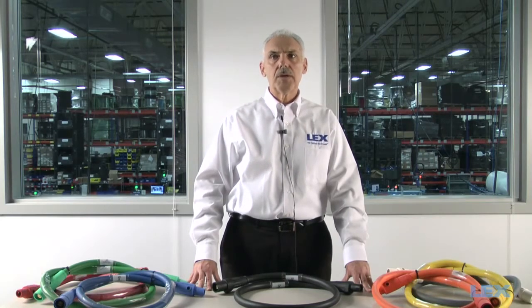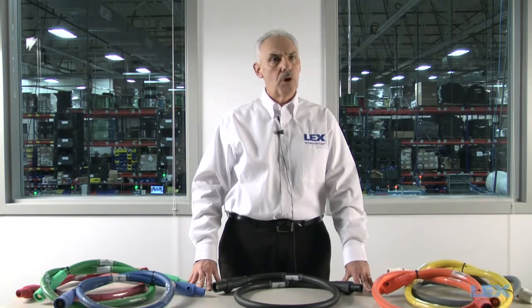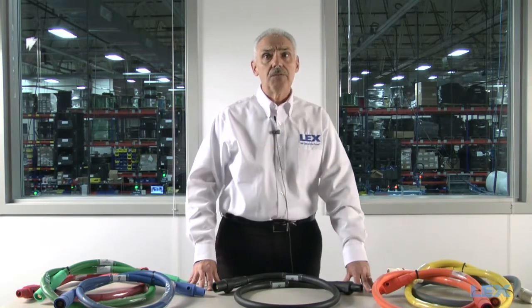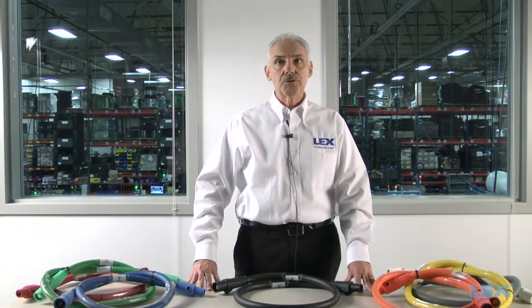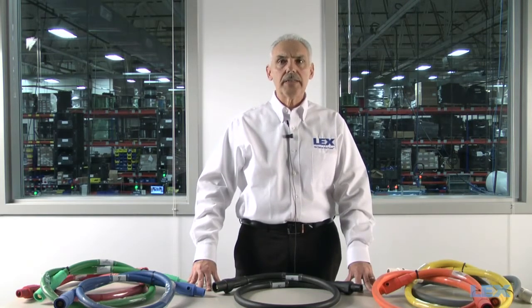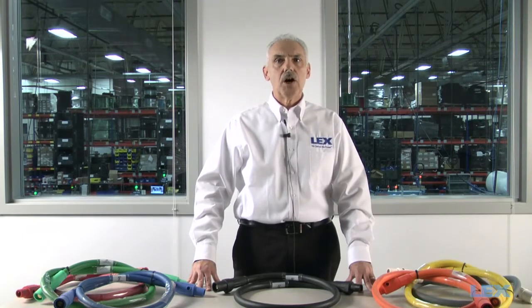Portable cords are typically used to power up the actual equipment or to distribute smaller loads. It's worth noting that the information presented today pertains to feeder cables. Portable cables, while similar to feeder cables, perform somewhat differently and different features come into play. Today, we are going to demo the characteristics of type W thermoset and PPE thermoplastic cable to help you choose the right cable for your application.